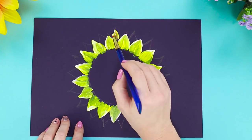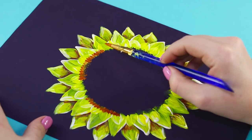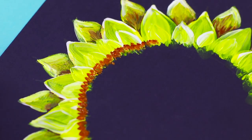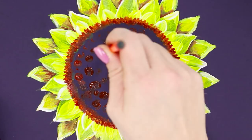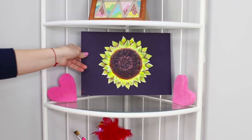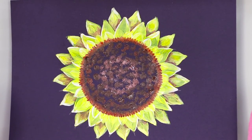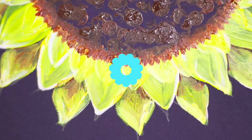Add depth to the second row of petals with a little bit of brown paint. Draw seeds with neat strokes. Add texture to the center by stamping it with an eraser. Add a little white in the center. Done! Van Gogh's favorite flower will brighten up your room, and your room became a little warmer and sunnier.